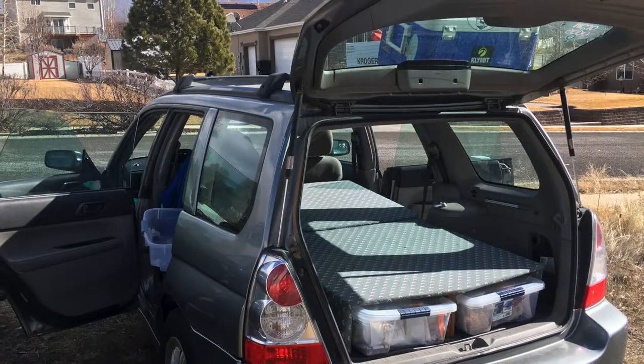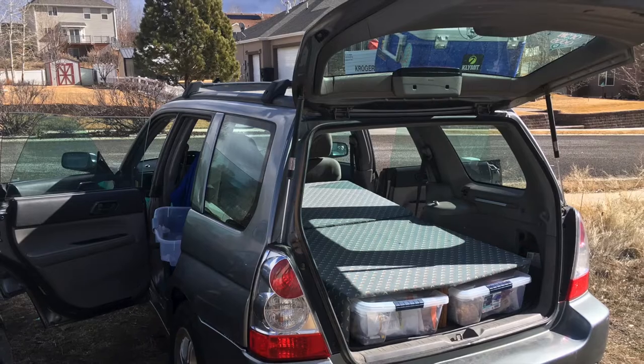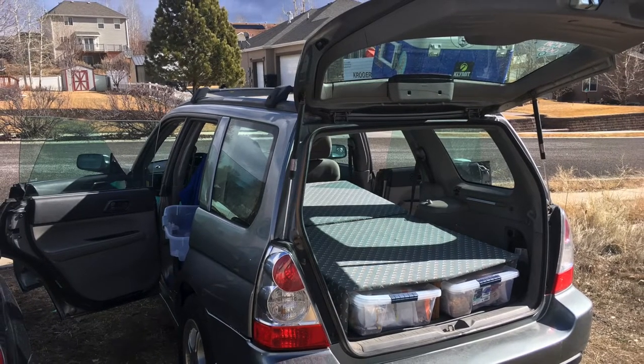The first step will be measuring the containers that will slide underneath the platform. That way I'll know how tall I need to boost up the platform to fit those containers underneath. The whole goal being that I can sleep in the back without having to remove all my stuff — obviously when I'm out in the wilderness, I don't want to be tempting the little critters with food and toiletries sitting outside of my car.